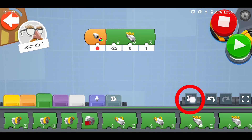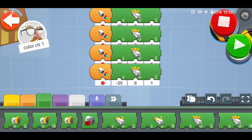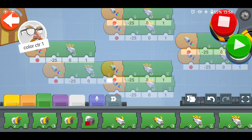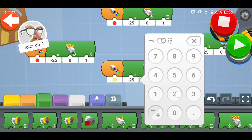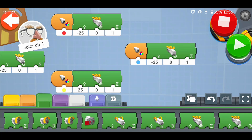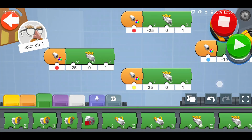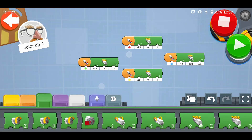Now we can copy this sequence and edit the parameters to make the robot move in a different way according to the colors. So we can copy this one, one, two, three times, and then change the parameters. When it sees yellow, we want to go backwards. When it sees blue, we want to go slower, spinning to the right for half a second. And when we see green, we want to spin left for half a second. And let's try it.